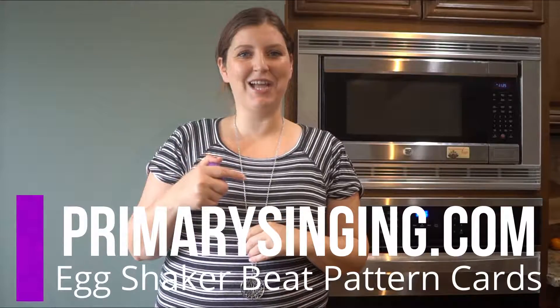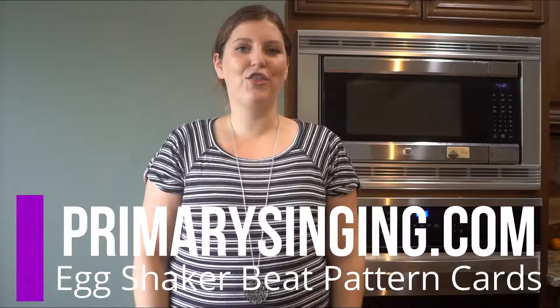Head on over to my blog PrimarySyncing.com. You can grab all 30 of the different egg shaker patterns. It'll really help you in your primary.